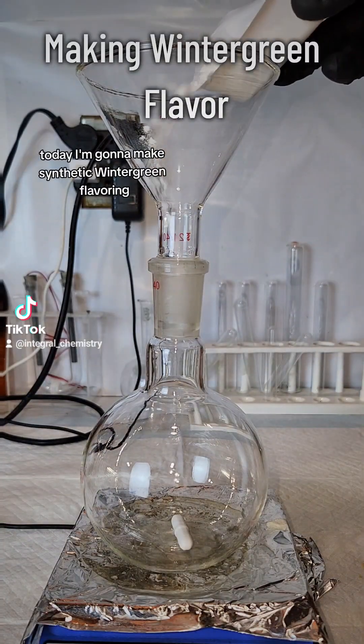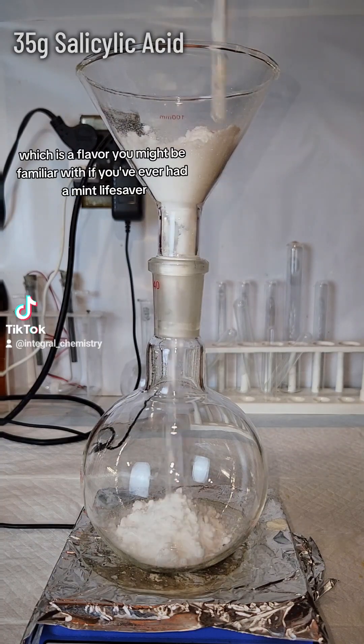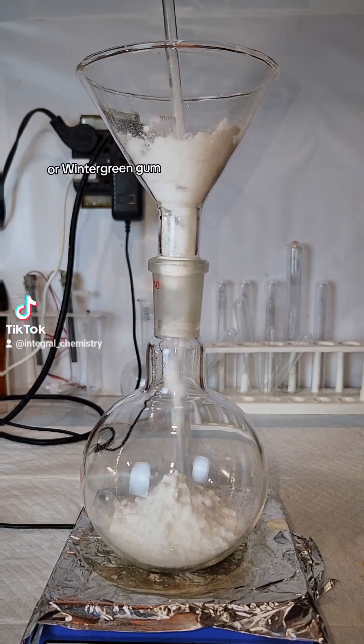Today I'm going to make synthetic wintergreen flavoring, which is a flavor you might be familiar with if you've ever had a mint lifesaver or wintergreen gum.